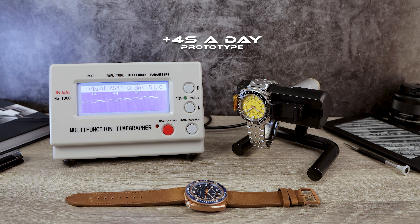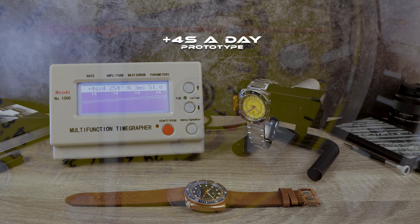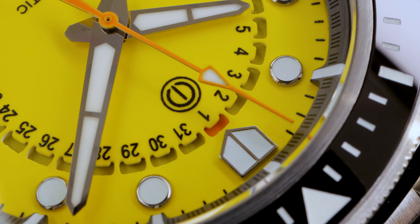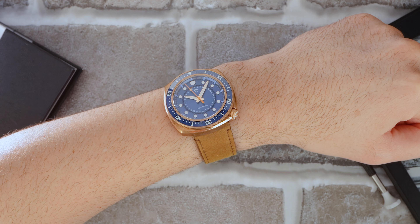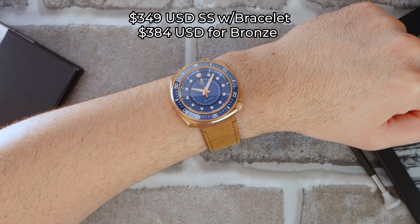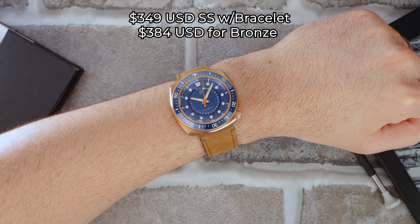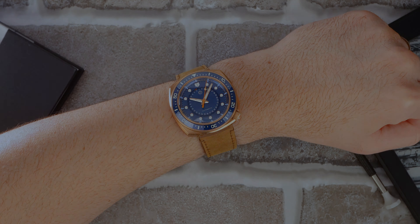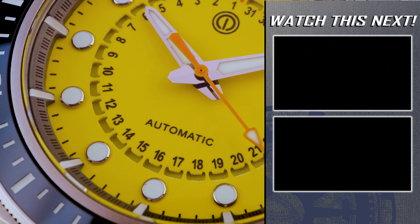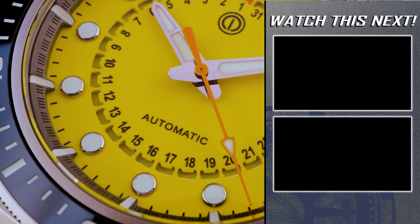There will be a link in the description to the Kickstarter. It begins in September, delivery in January. So not that long of a wait to get your watch. The super early bird price is $349 for the stainless steel with bracelet or $384 for the bronze. For me, I'm usually not a fan of bright colors, but I don't know why, for the Cuttlechron I'm liking the lime green. I wish I got to see that one.